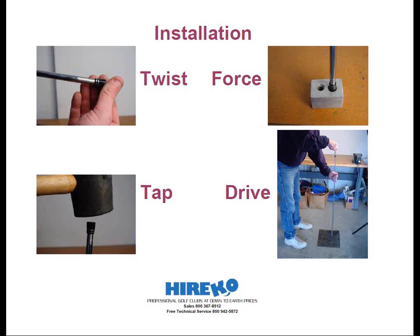A homemade ferrule tool that can set the ferrule three-quarters of an inch up the shaft tip is all that's necessary. The head can do the rest.